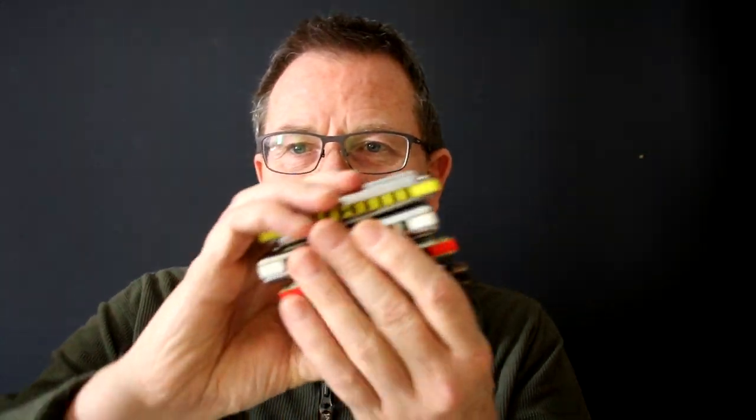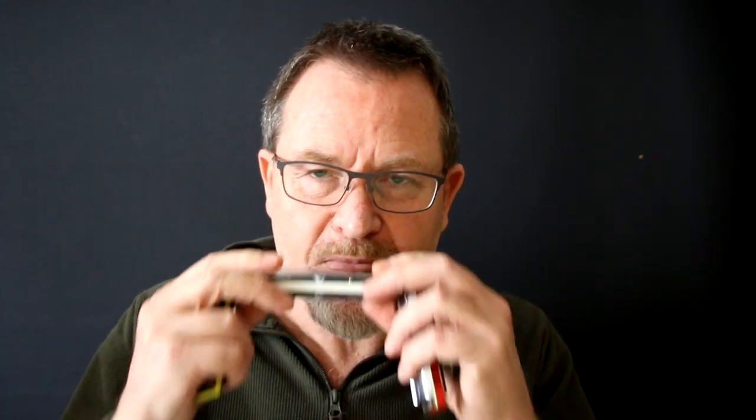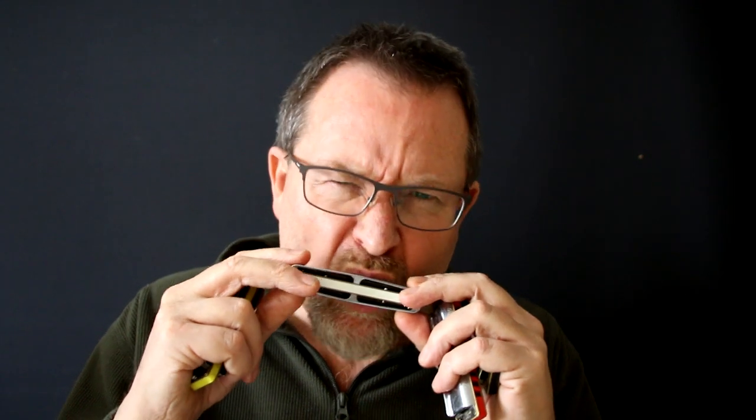Personally, I really like the fun aspect of all the different colors. This yellow one is a Hohner Thunderbird in F-sharp. This white one is a Suzuki Manji in F. These are all in powerbender tuning, by the way. This red one has Hohner Crossover plates on one of my combs — again, powerbender tuning, half-valved.